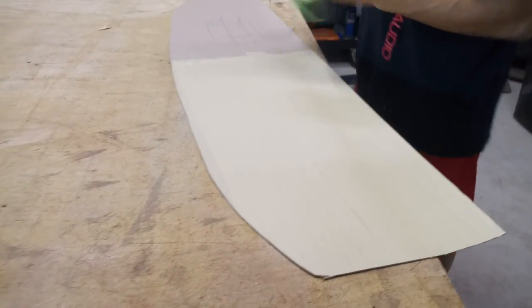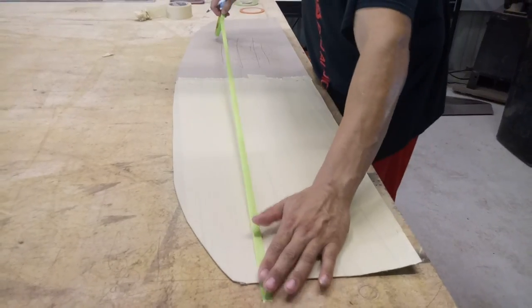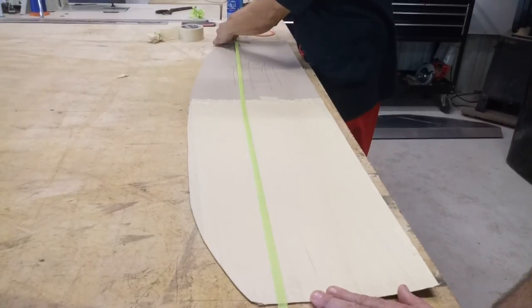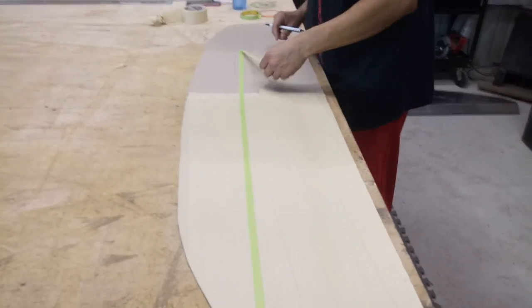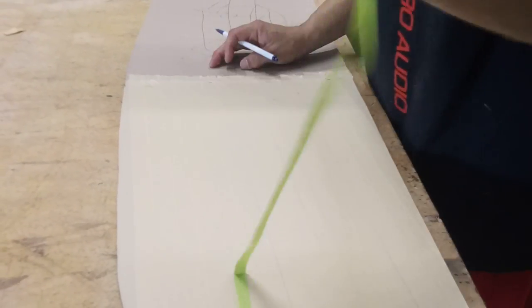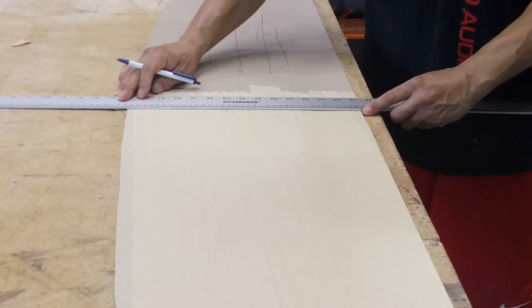Cool little trick right there whenever you have odd-shaped surfaces — it's really hard to find center. I got this from a pinstriker. This is going to give us a really, really nice center point.